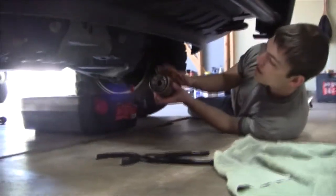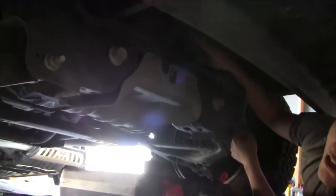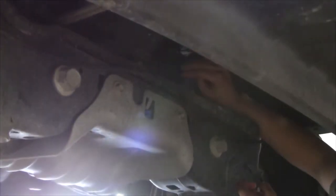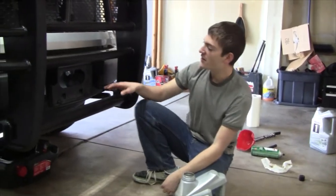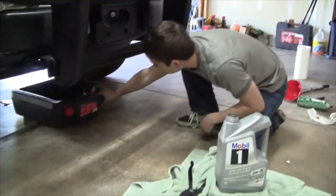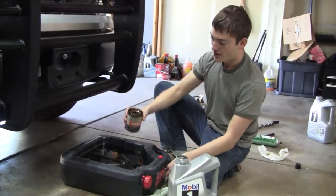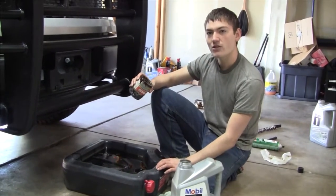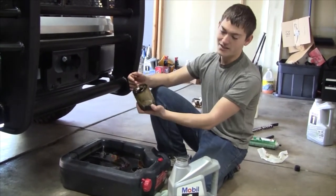Now that we've put oil on the seal, go ahead and put the filter on the truck. Line it up and make sure you do not cross-thread it, or you'll end up buying a new oil filter. Thread it down until it contacts, then give it a quarter turn as the instructions say. You don't want to over-tighten it or it'll be very hard to get off next time. Once done, make sure the old oil filter is completely empty, then take it to your local O'Reilly's, AutoZone, or any auto parts store to have it recycled — it's steel and the engine oil can be reused to make fuel oils.